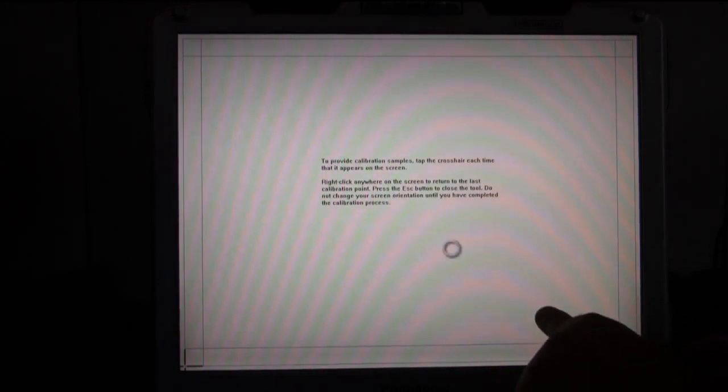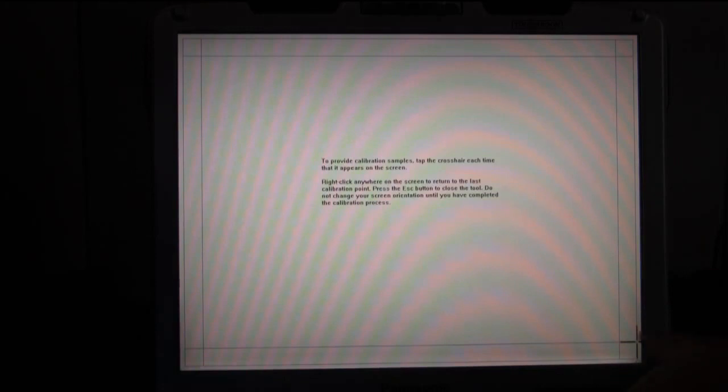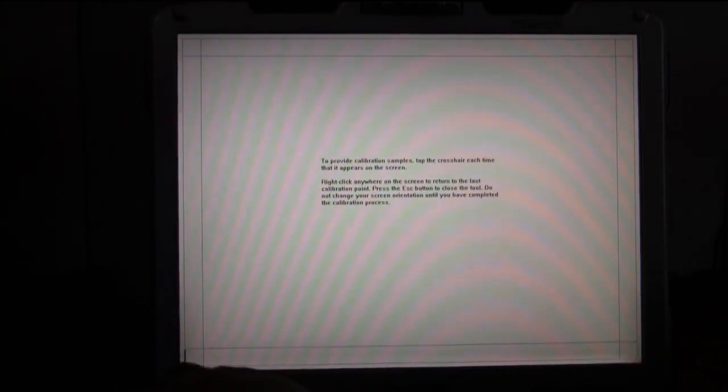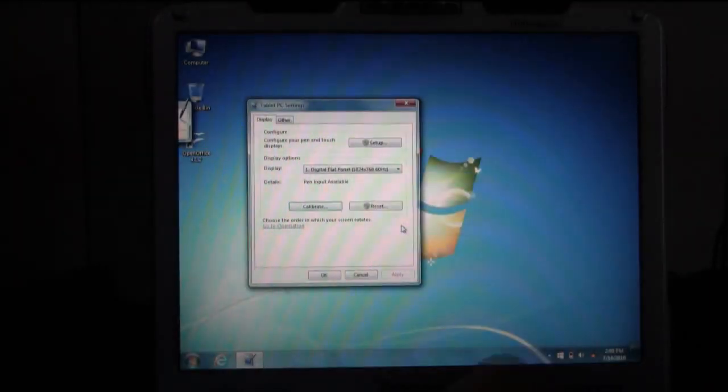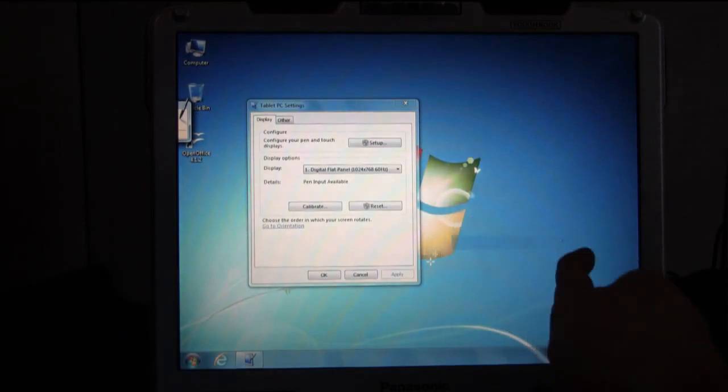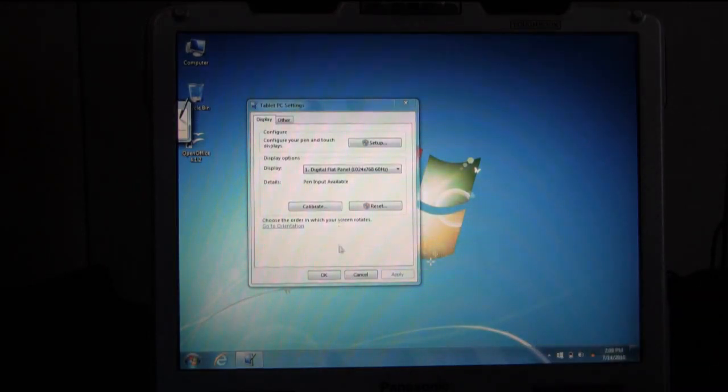You just go to each of the points on the screen to calibrate. If you accidentally click two at the same time and it registers in the wrong spot, just click and hold on the screen until you see the circle and release — it'll go back one step so you can redo that point. Once you go through all the crosshairs, it'll ask you if you want to save the calibration data. Click yes, then try to use your touchscreen — it should be a little more accurate. If it's still not accurate enough, click Calibrate again and it'll bring up a second calibration window that usually helps further calibrate it to your needs.